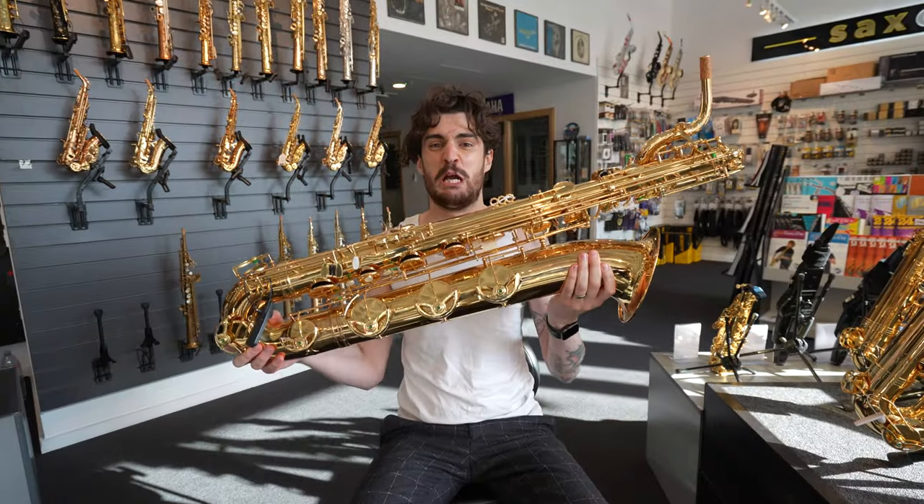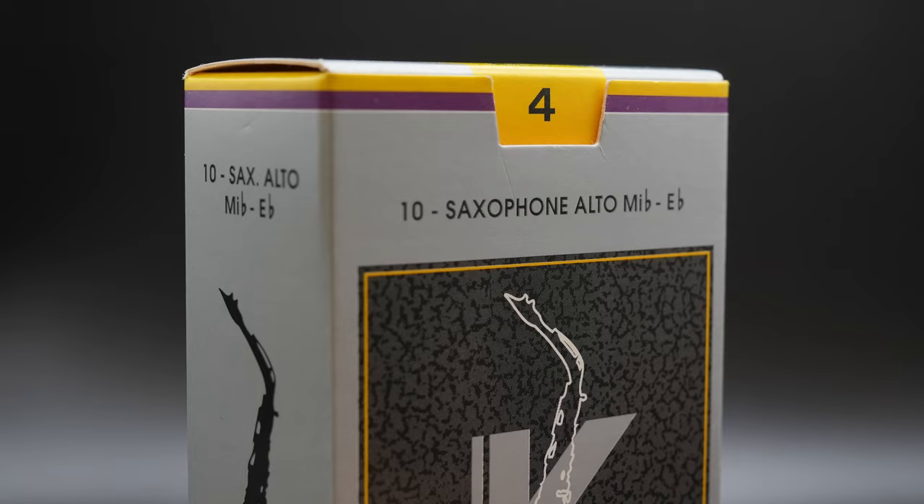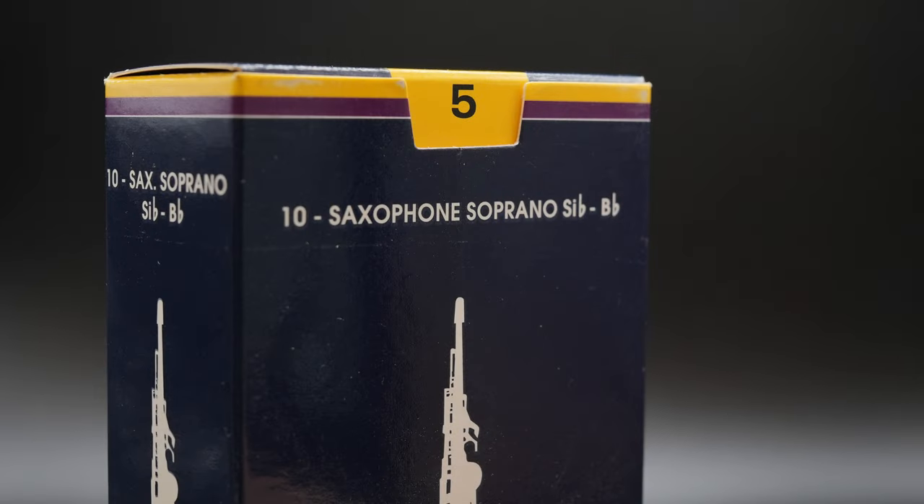When first starting the saxophone, I like to think of reed strength like going to the gym. When you go to the gym for the first time, you don't pick up the heaviest weights or run at full speed — you start slowly. It's the same with reed strength. When you first start, play a 1.5, and as you get better you can increase that strength. That doesn't mean you always have to — playing strength 5 reeds is like playing cricket bats. Most players settle around 2.5 or 3. It's about finding the tone that suits you; there's no right or wrong answer.